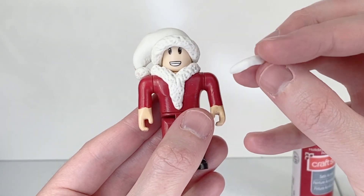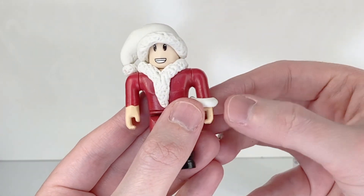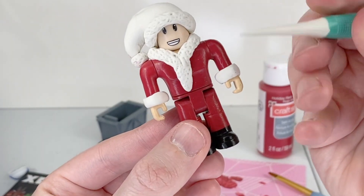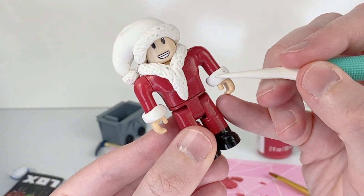With the two small pieces of clay, we're going to take them and wrap one down the bottom of each arm right above his hand, and do the same thing on the other side. Then we're going to take our little tool and add some texture to his little sleeves down here.